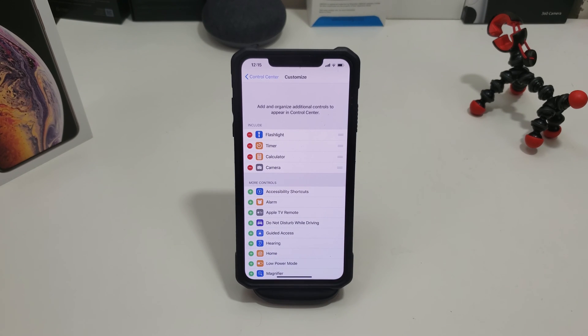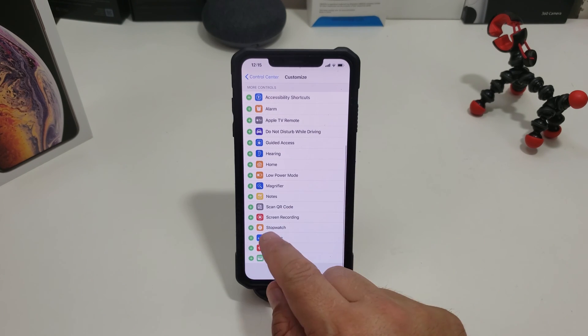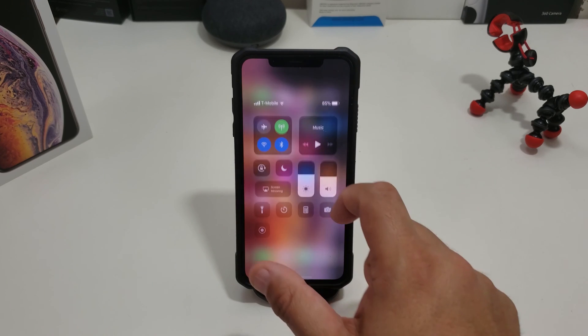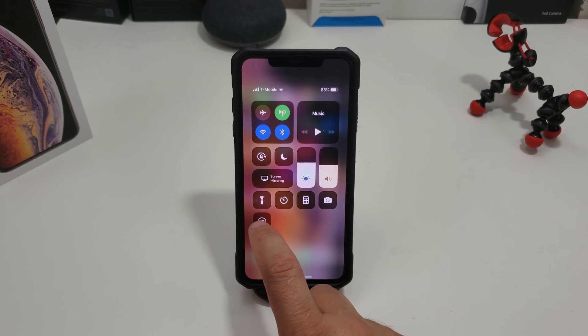This menu gives you the ability to add stuff to your Control Center. Scroll down, find Screen Recording, and hit the plus sign — it magically appears at the top. When you get out of here and swipe down, you can see the little icon has been added.